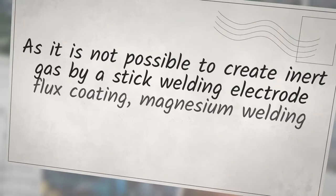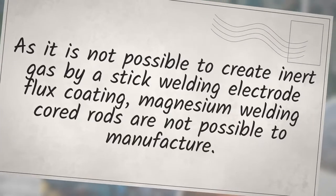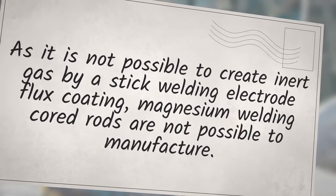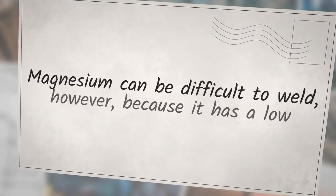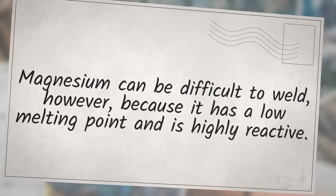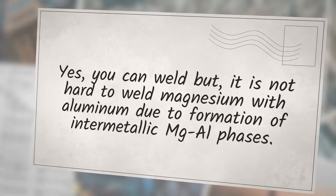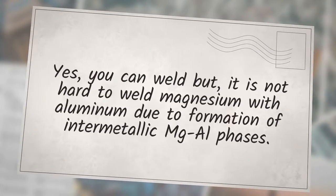As it is not possible to create an inert gas shield with a stick welding electrode flux coating, magnesium welding with coated rods is not possible to manufacture. Magnesium can be difficult to weld because it has a low melting point and is highly reactive. Welding magnesium with aluminum is not straightforward due to the formation of intermetallic MgAl phases.